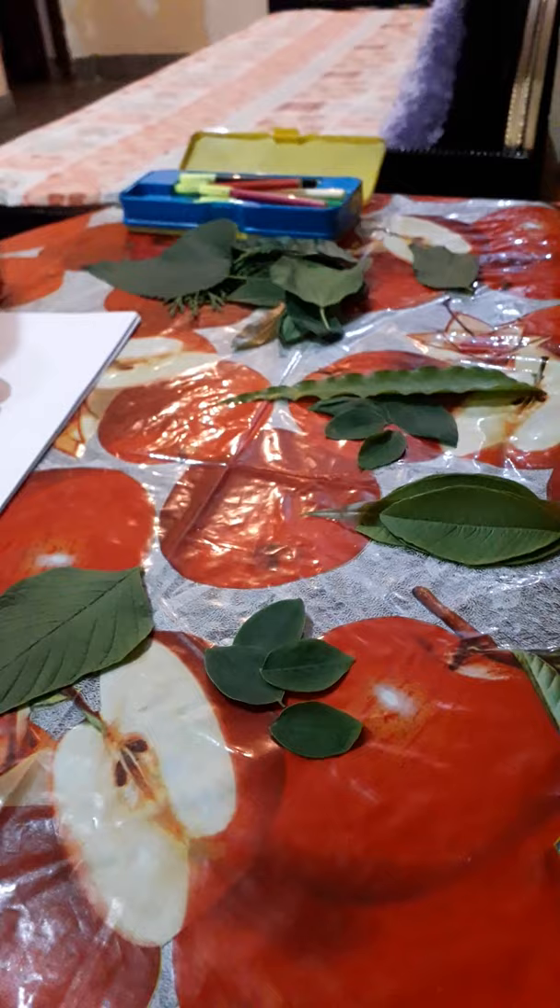So for that, what material do we require? We require different types of leaves of different shapes. We need Fevicol, we need A4 sheets and sketch pens. You can also use colored sheets or your scrapbook papers if you don't have any A4 sheet. So let's start with it.